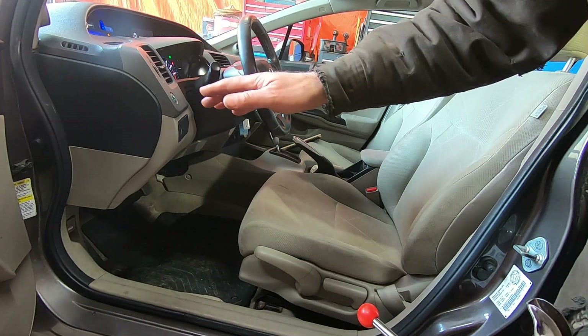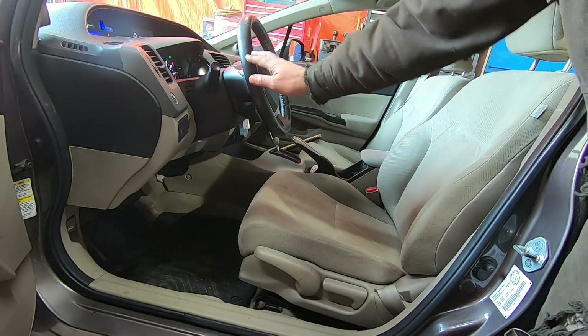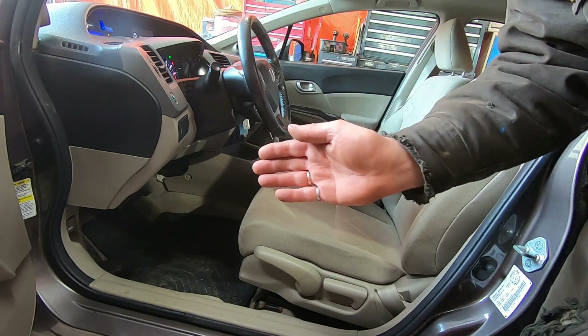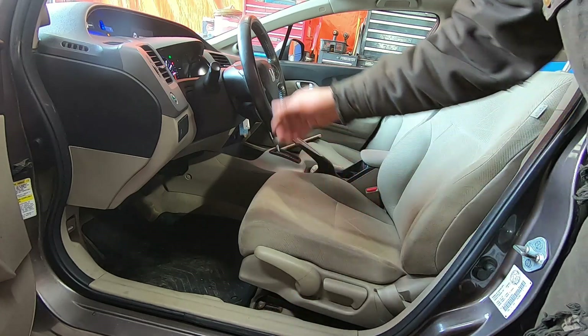Oftentimes when you're doing wheel alignments, when you're adjusting toe — in fact when you're adjusting anything — you really want to have the steering wheel locked in place, because you don't want to end up finishing your toe adjustments and having the steering wheel point to the right or to the left when the vehicle is going straight down the road.